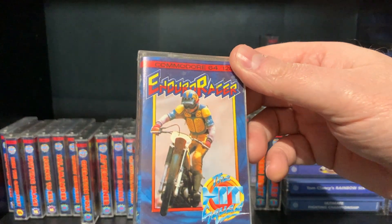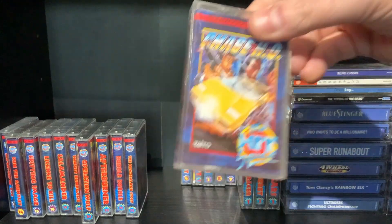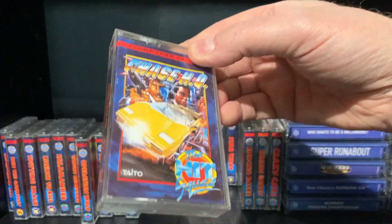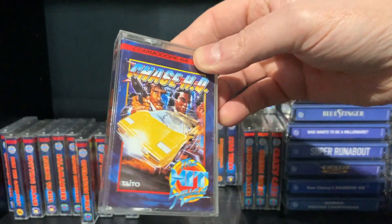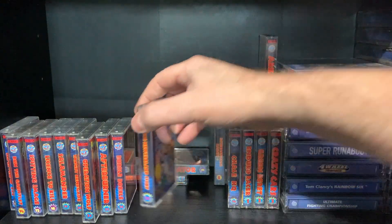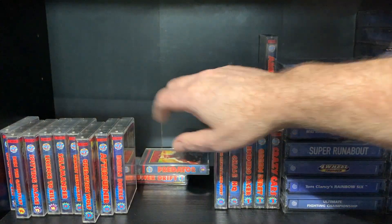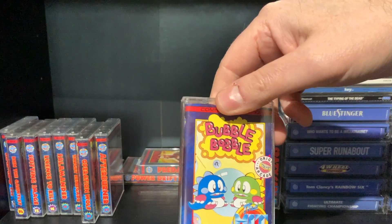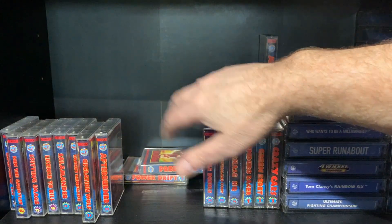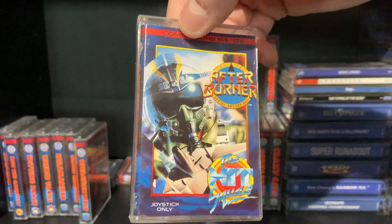Enduro Racer — I was watching that before. Chase HQ — possibly the worst port of this game on any system. Tell me if I'm wrong. But it's a horrible game to play on the Commodore. The New Zealand Story. Bubble Bobble — get in there, what a classic game that is. Sorry, I keep dropping out of shot.